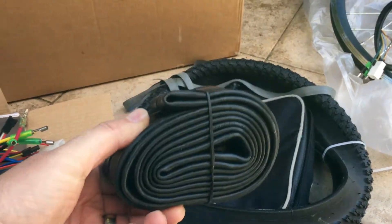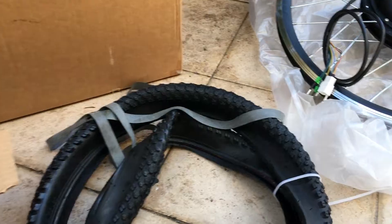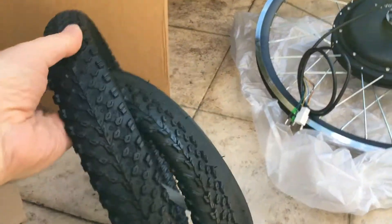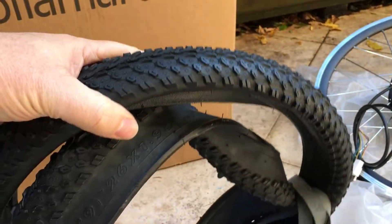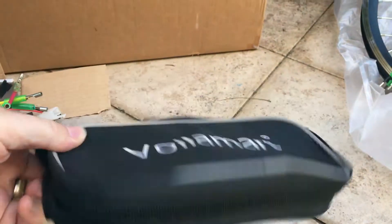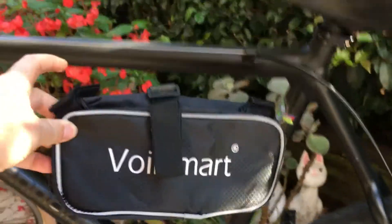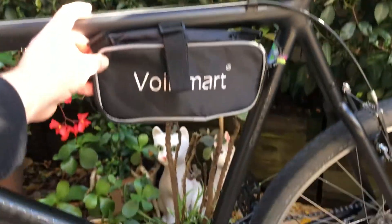These are some of the things that come in the kit. You get a bike tube and a bike tyre, though this tyre is pretty cheap — I just ended up throwing it away and using the Maxxis DTH tyres that came with my Cannondale. Next is the Voilamart bag that comes with the kit, where you can put your controller and any excess cable and just strap that to your frame.